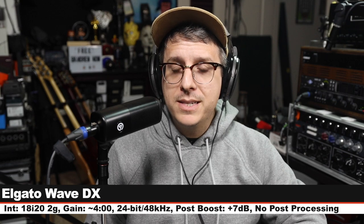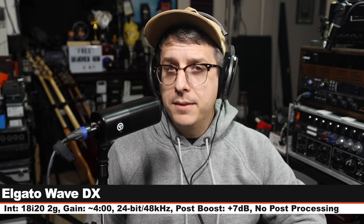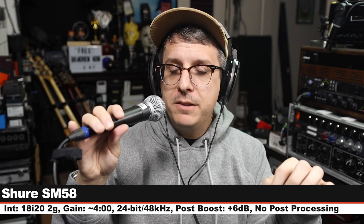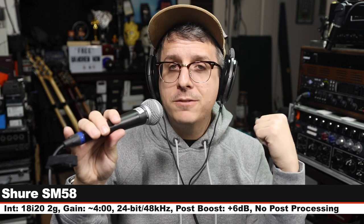Now we are on the classic Shure SM58, which also goes for $100 — three inches off, gain set at four o'clock. Here is how this compares to a microphone at the exact same price.